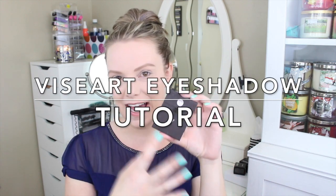Hey everyone, welcome back to my channel. Today's video is going to be an eye tutorial using the Viseart mini eyeshadow palette. I picked this up at Fame Expo — a couple of people requested a tutorial using this palette in the comments, and I thought that was a great idea. I've been using this on and off for the past couple of months since I bought it in June.